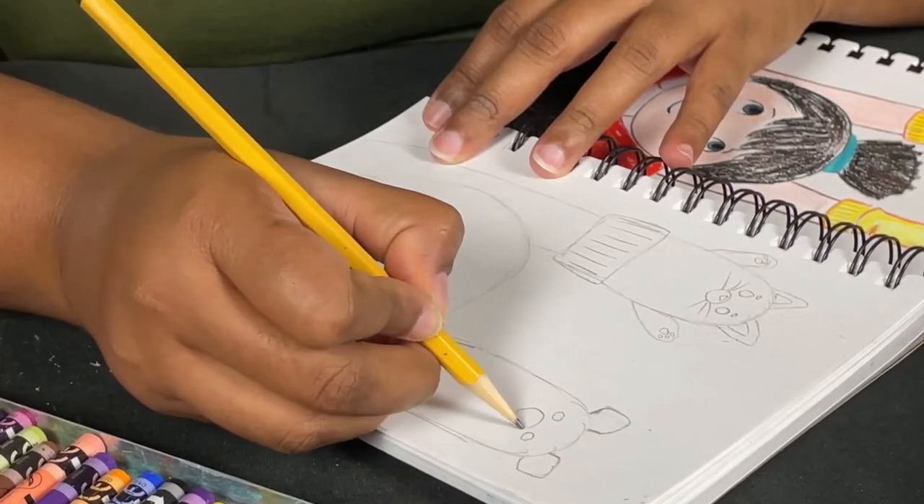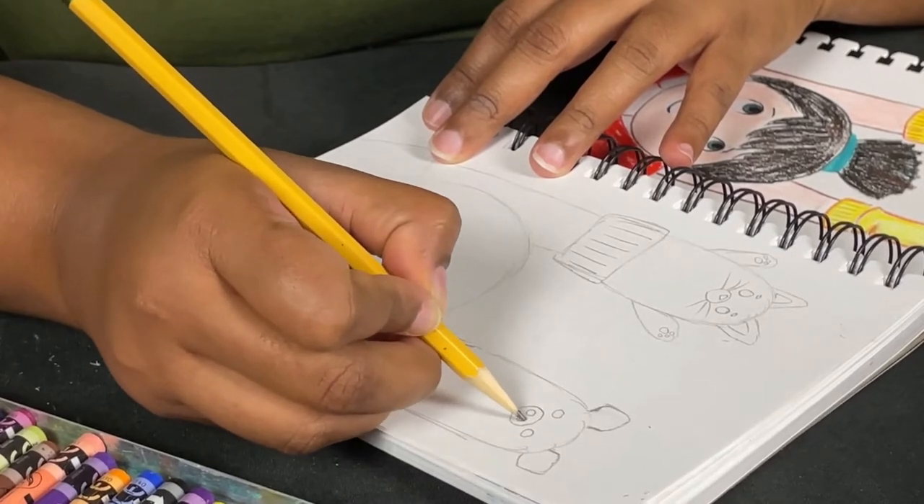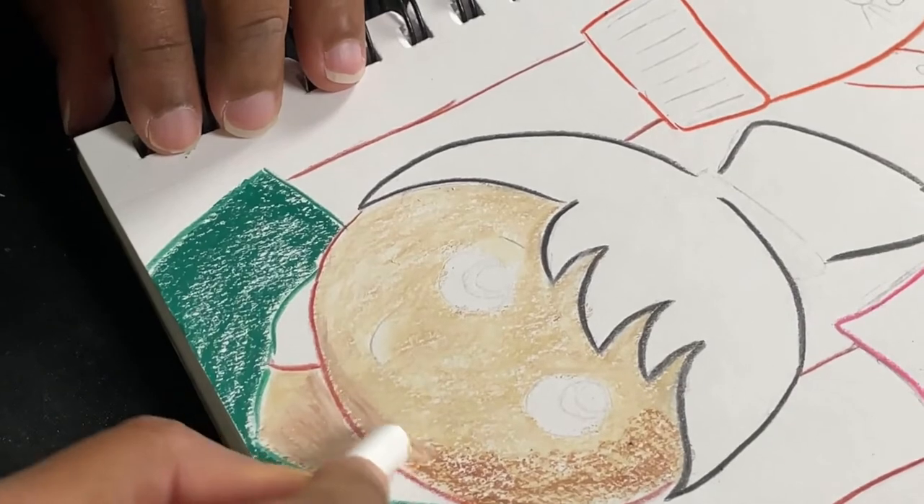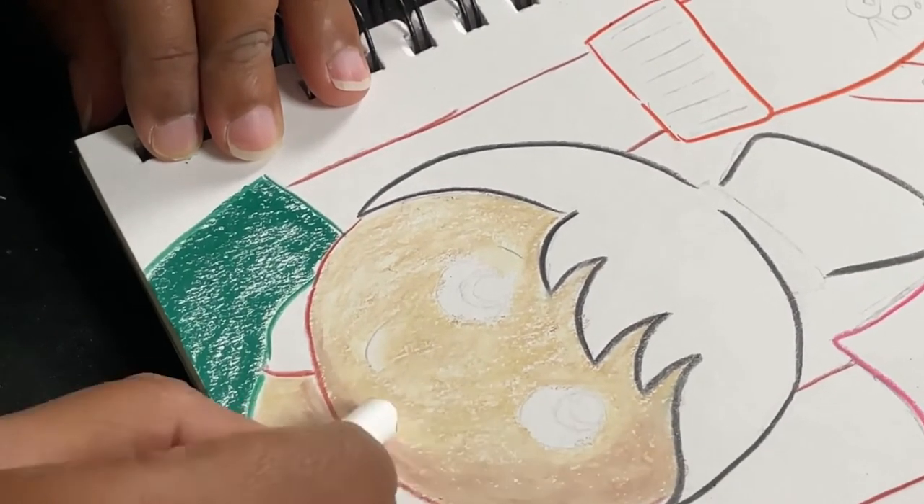The secret is all about the nose. Then, from my personal collection of references, I show you how to draw sock puppets, face front and in profile.